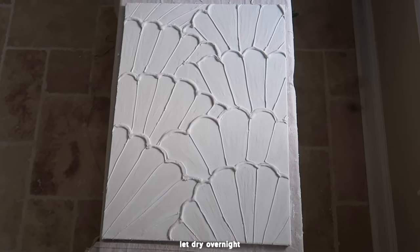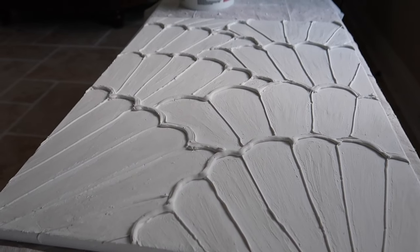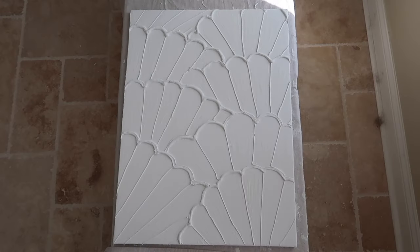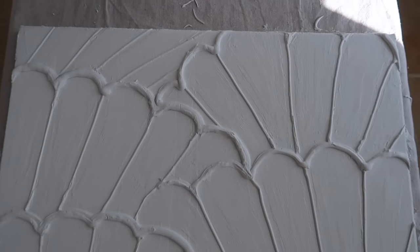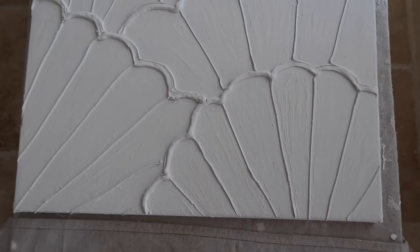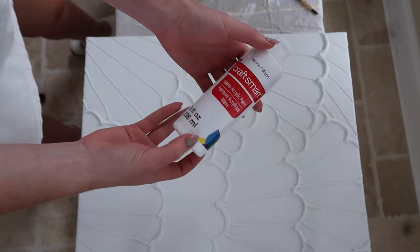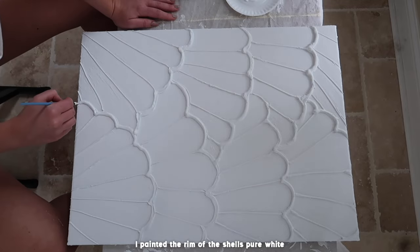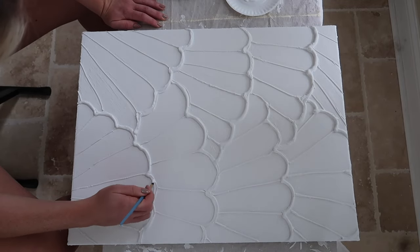Like the other pieces I let this dry overnight. Then I went in the next day and added a little bit of white paint. This piece is really optional to paint because it already looks pretty white with the joint compound. I just wanted to take a pure white and do the scalloped edges of the shells to enhance the whiteness and make it a little more vibrant.